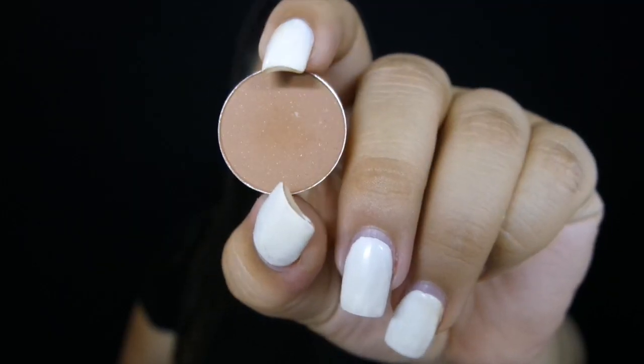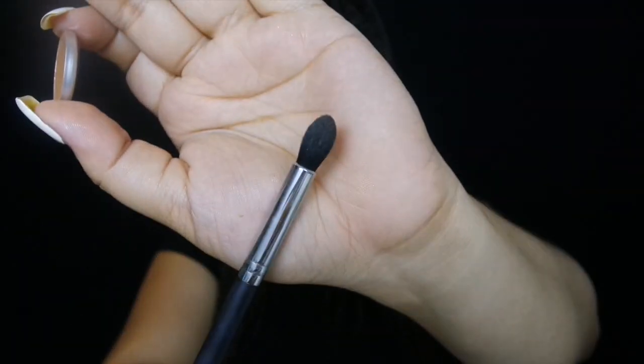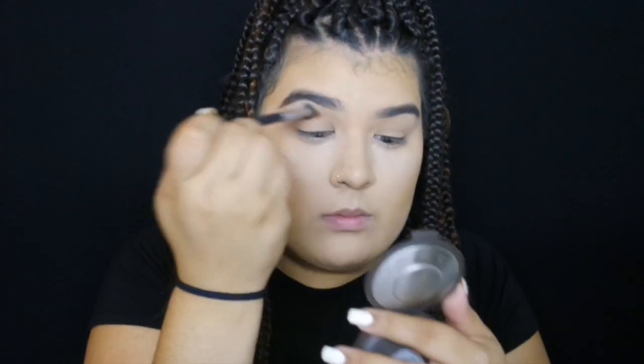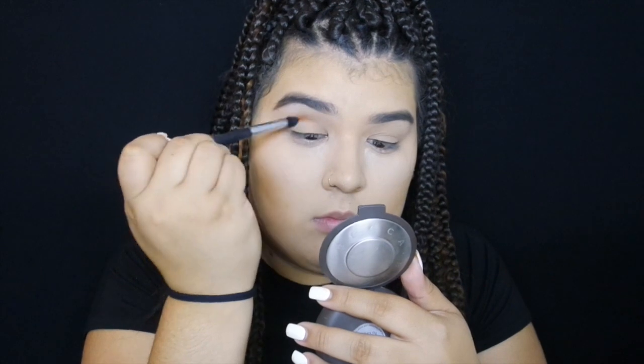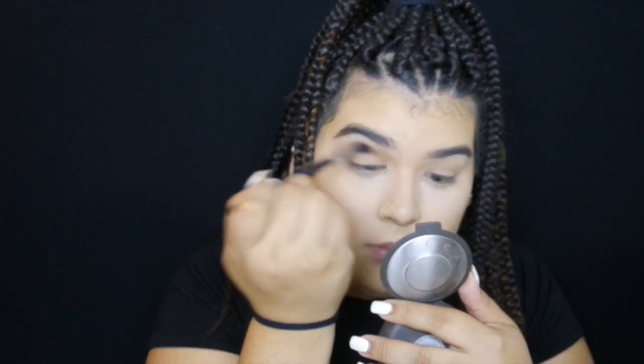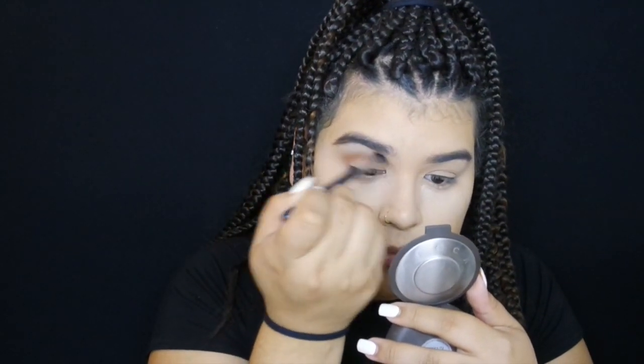We're going in with Saddle, which is a really nice shade with some reflex in it. I'm using my new favorite brush, the Morphe M412 — it's really nice, fluffy and pointed — and we're just going to place this in the crease. The reason I like this brush is because the pointed bristles get right in the crease and then the fluffy part blends it out.